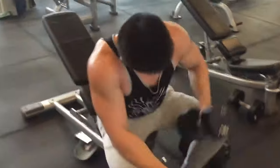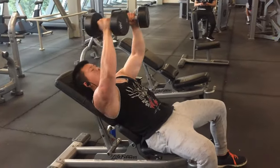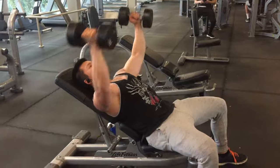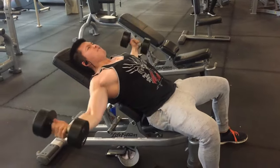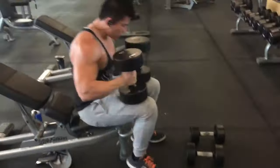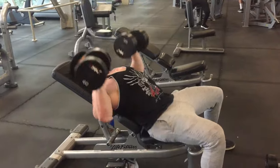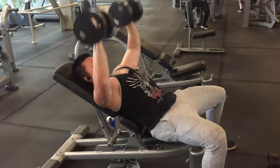Incline workouts are really good for the clavicular portion of your chest, and that's really important — when you want a bigger, more prominent chest, that's not going to come from flat work. It's going to be the incline work that brings up your upper chest. You should try to do three sets of ten reps each.